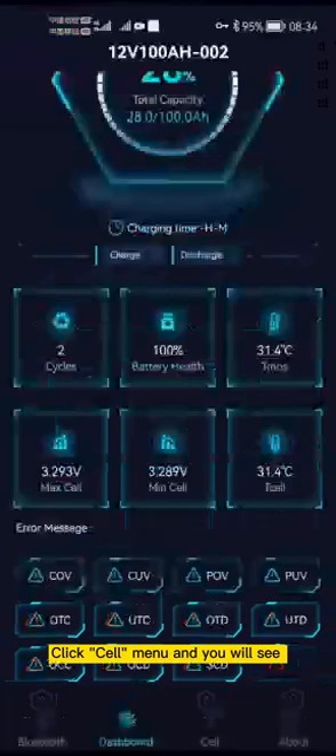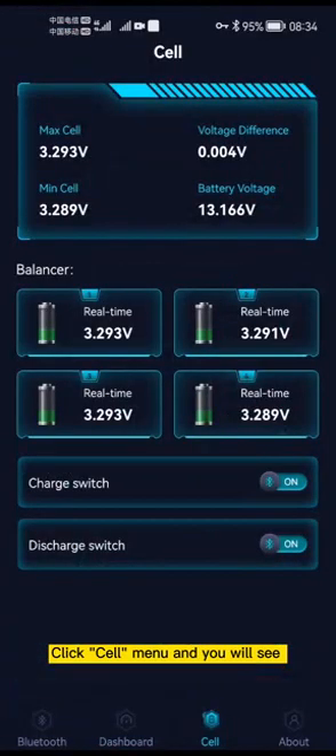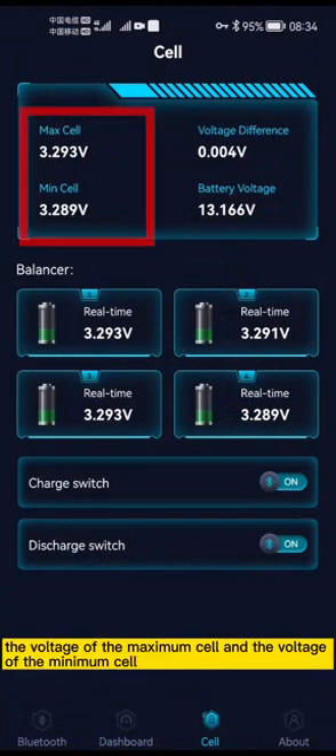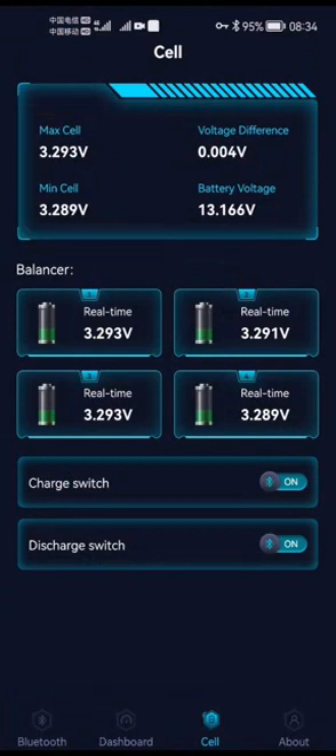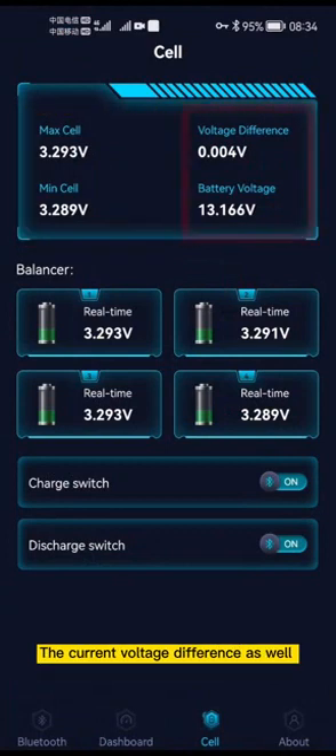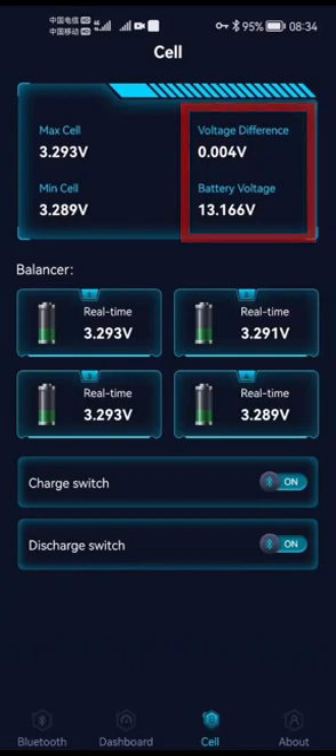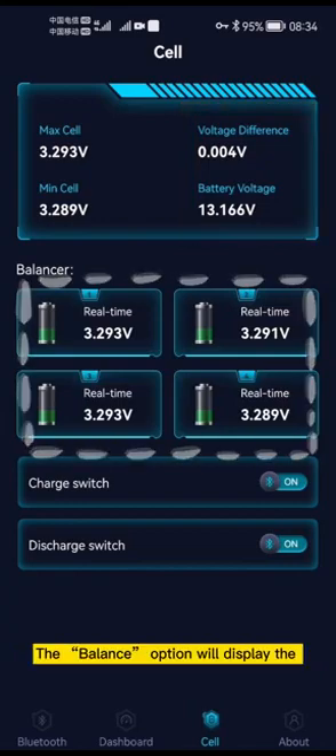Click the cell menu and you will see cell information on the next screen, which shows the voltage of the maximum cell and the voltage of the minimum cell. The current voltage difference as well as the total voltage of the battery are also shown, which are useful. The batteries option will display the real-time voltage value of each battery pack.